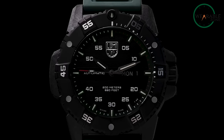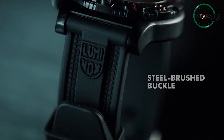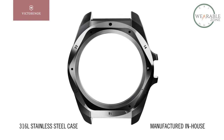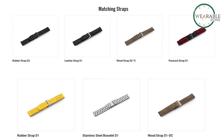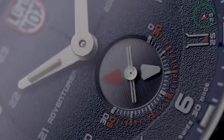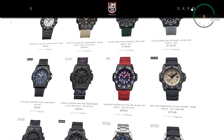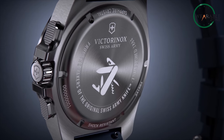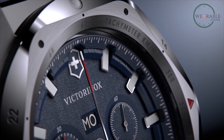Now let's delve into the realm of aesthetics. The Victorinox Inox Chrono and Luminox present different styles, catering to diverse tastes and preferences. The Inox Chrono combines a sleek, recycled stainless steel case with a variety of strap options, emphasizing sustainability without compromising on elegance. Luminox, on the other hand, embraces a more practical design, especially with models like the Luminox Navy Seal Series, tailored for specific uses. With the 43mm stainless steel case and bold dial colors, the Inox Chrono makes a statement, working well for everyday wear while retaining a rugged edge.